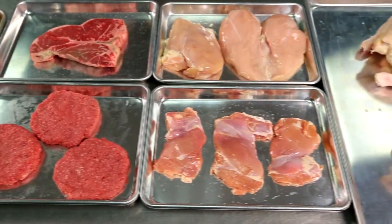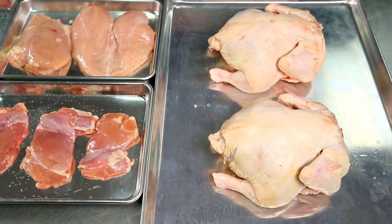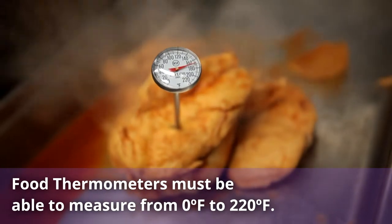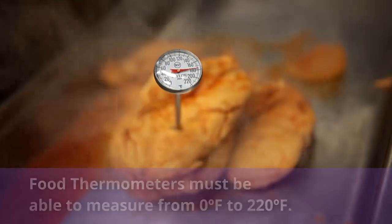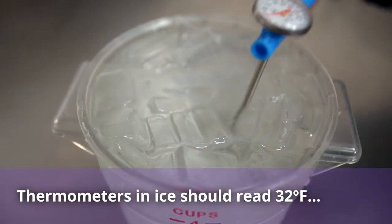Use a food thermometer whenever you prepare hamburgers, poultry, roasts, chops, egg casseroles, meatloaves, and other combination dishes. Food thermometers should be capable of measuring temperatures from 0°F to 220°F.